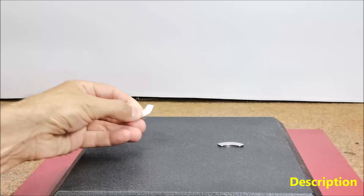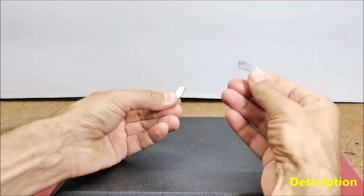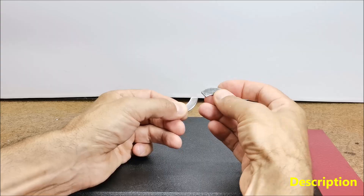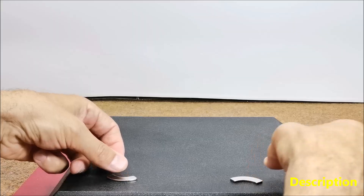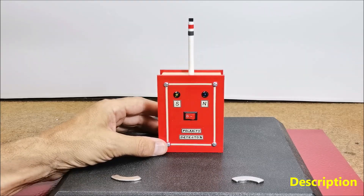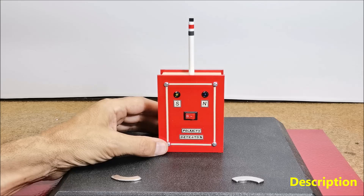Recently while working on a project, I needed to determine the polarity of several permanent magnets of different shapes. At first glance it seems simple — bringing the magnets closer together to see if they attract or repel — but I still couldn't determine it precisely this way. So I came up with the idea of making a very simple electronic device that would display the poles of magnets in a very elegant way, with two LEDs with different colors for each pole.